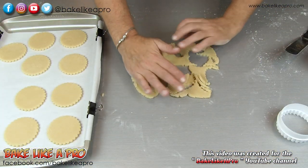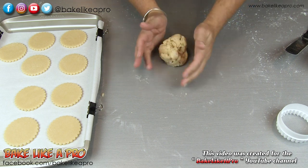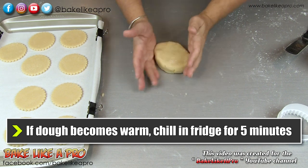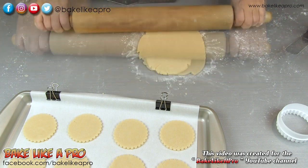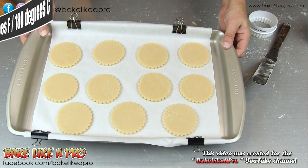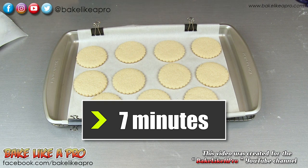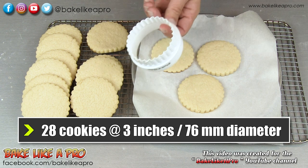Then you wanna gather up your dough and just roll it out again. I can still feel that my dough is cool, which is good. We're gonna bake these for about 7 minutes. You do have the option of chilling down your tray before they go into the oven, but I'm not gonna do that today — I'm gonna pop them directly into my oven. But if you do wish to chill them first, you may do that as well. So I'm gonna pop these into my 400 degree Fahrenheit oven for about 7 minutes. Seven minutes in my 400 degree Fahrenheit oven. You're gonna get about 28 cookies if you use a 3-inch cutter.